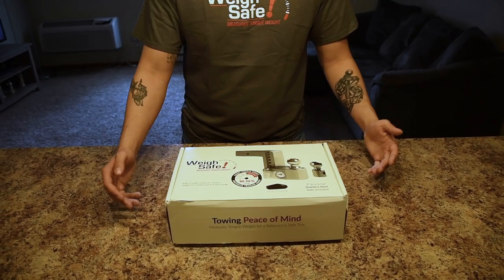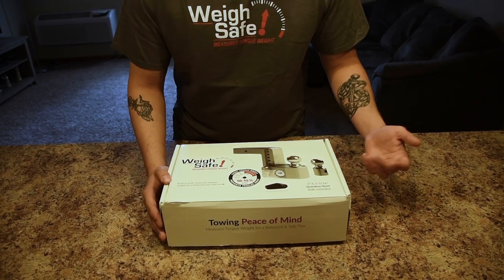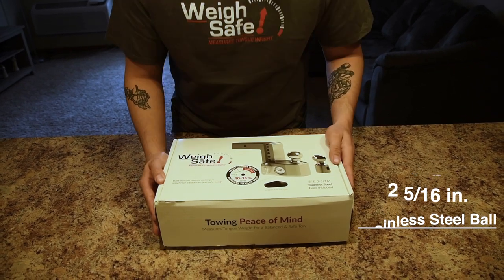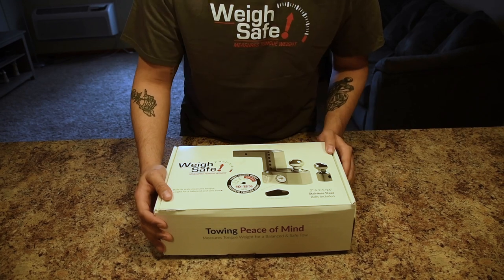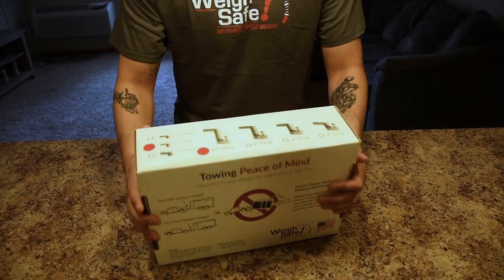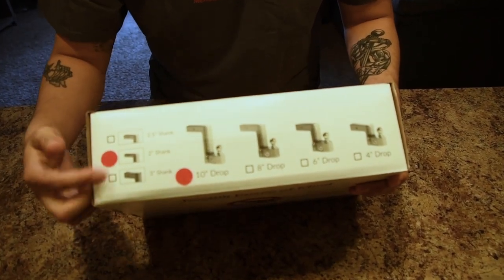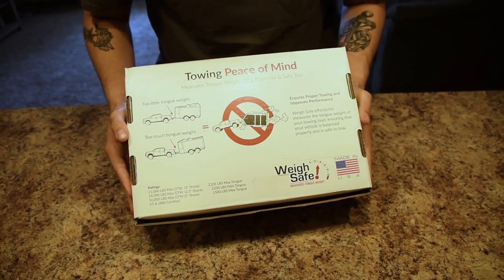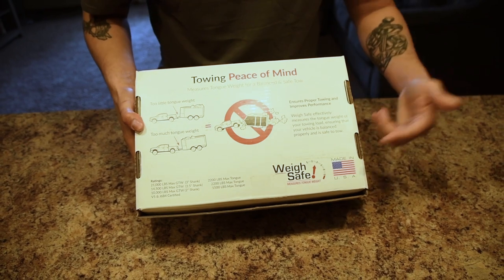As y'all can see, this box is well put together. It has the Waysafe name and shows what it includes. It comes with a 2-inch and a 2-5/16 stainless steel ball with a target tongue weight gauge — that was the main thing I really wanted. On the sides, I got the tennis drop with a 2-inch shank. The back shows the importance of having a gauge that tells you the tongue weight. Most importantly, made in the USA.